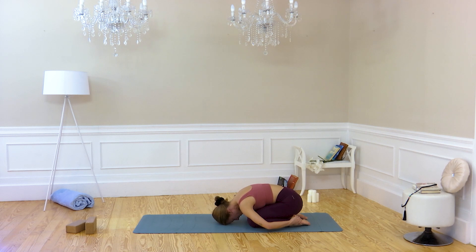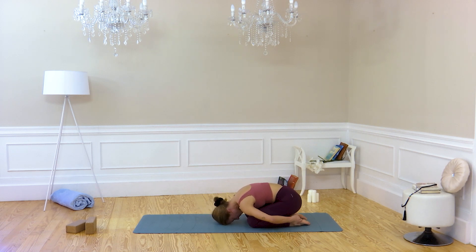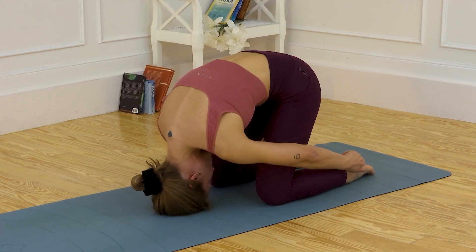Inhale. Relax. And exhale. Inhale — if you're holding, take your heels with strength. And hold the pose here. Inhale, inhale, inhale. Exhale. Relax.